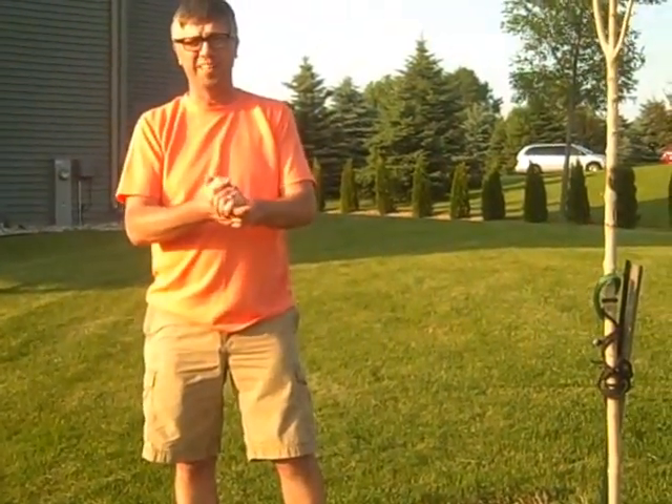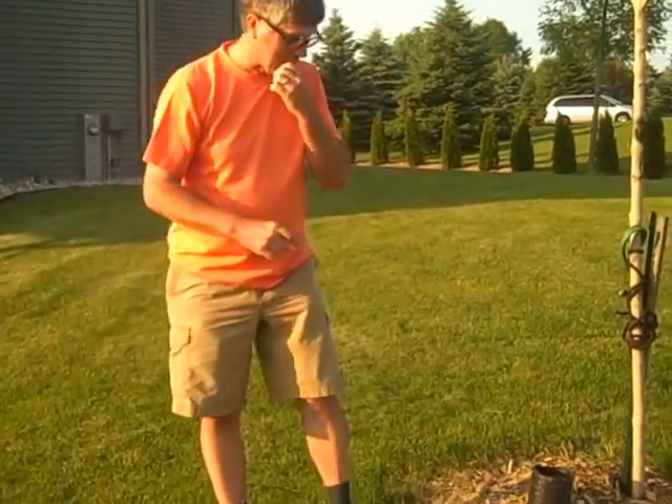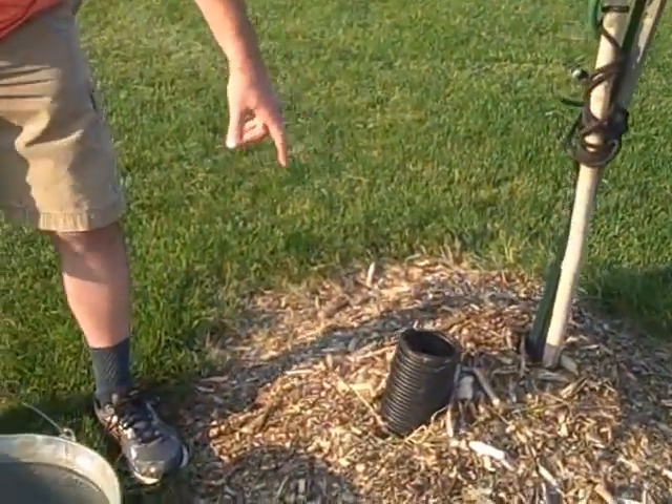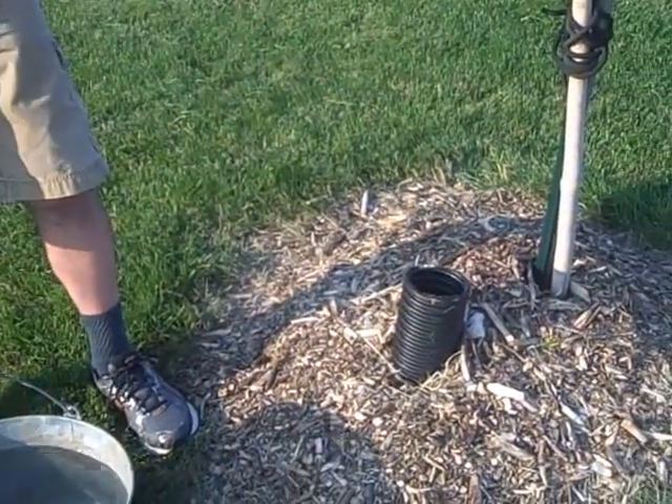We're here to show you how the Winkler Roundtree watering system works. The visible portion of it is just this tube in the ground that waters the roots — waters the tap root of a tree with deep roots like this.